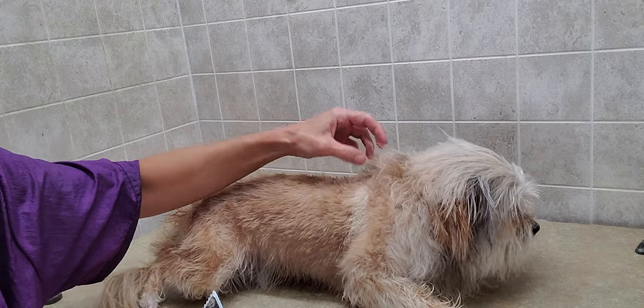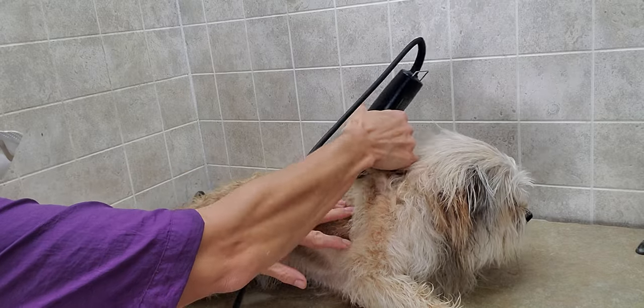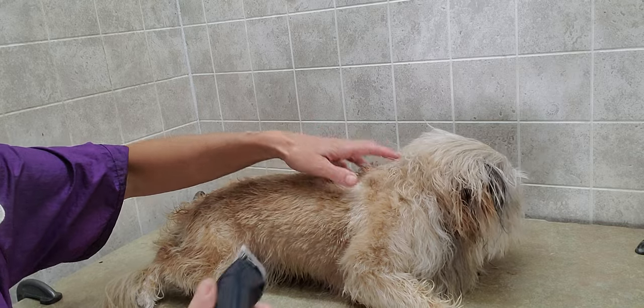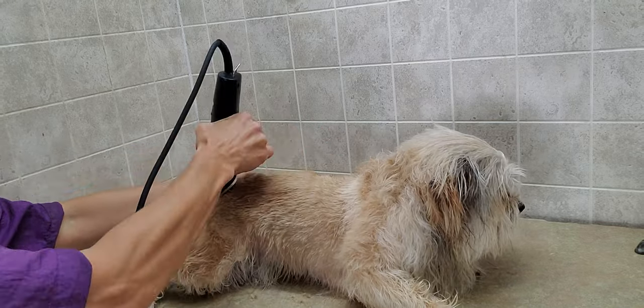I've started up here — we're going to grow it out basically to the shoulder blades. Last time we had gone a little further up, but this time we're going to go a little further back, and I'm doing a number seven on the body.